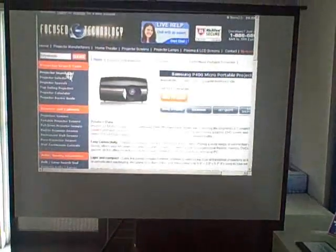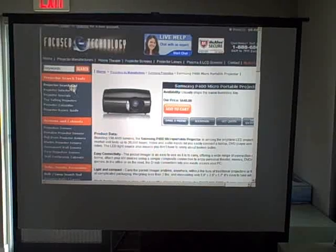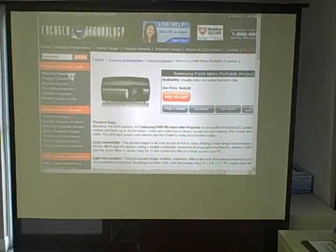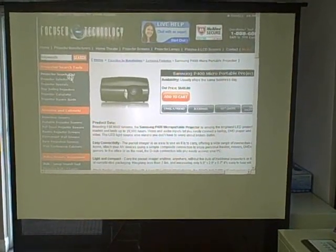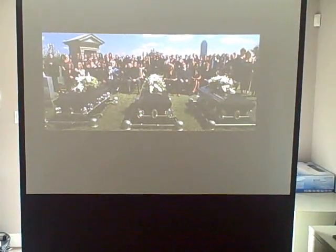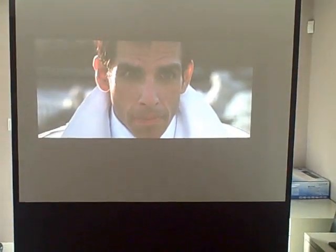The P400 is listed at 150 lumens and SVGA resolution. 150 lumens is brighter than most of the projectors in its class, and you can see it handles this 60-inch computer image just fine. Switching on the lights, you'll notice the image does fade out somewhat. Now switching to video, you can see the P400 still gives you a very satisfying image even with a moderate amount of ambient light in the room.